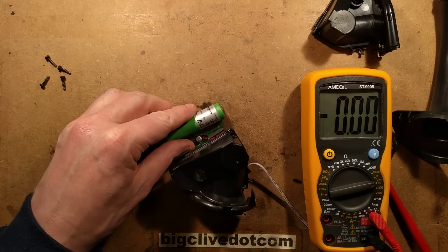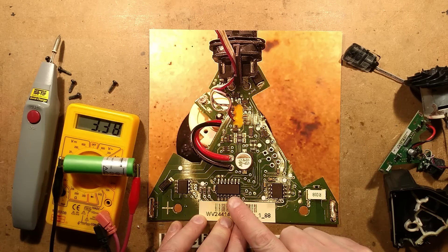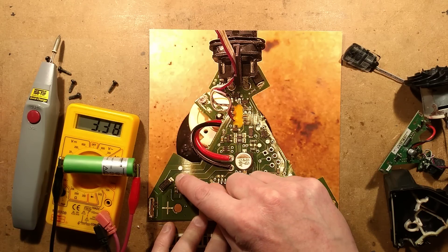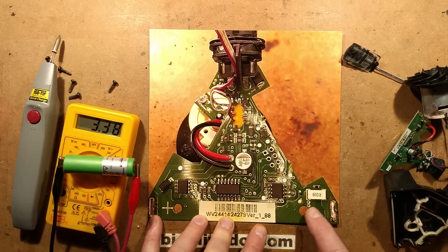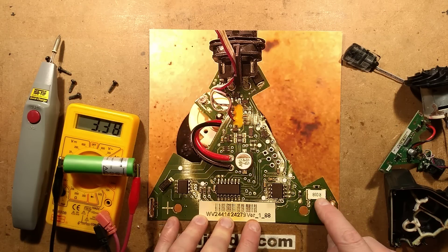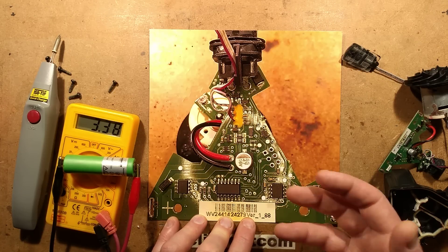A closer look at the circuitry reveals it's fairly typical - what you'd expect. They're using a microcontroller to control the system - it's an ATtiny841. They're using an International Rectifier MOSFET here - it's a standard 8-pin MOSFET with one connection going to 4 pins on one side, 3 pins on the other side, and then the signal cable. There's also a TS431CS, which is a precision voltage reference, and they're possibly using that to detect overcurrent threshold. The battery current goes through a sense resistor, measuring the voltage across it to determine how much current is flowing, so if the motor stalls or something goes wrong they can shut it off.